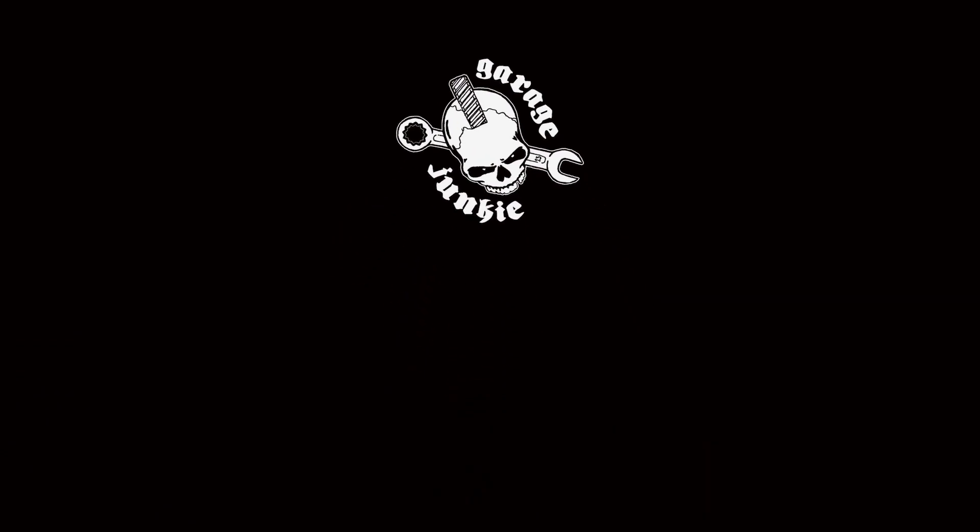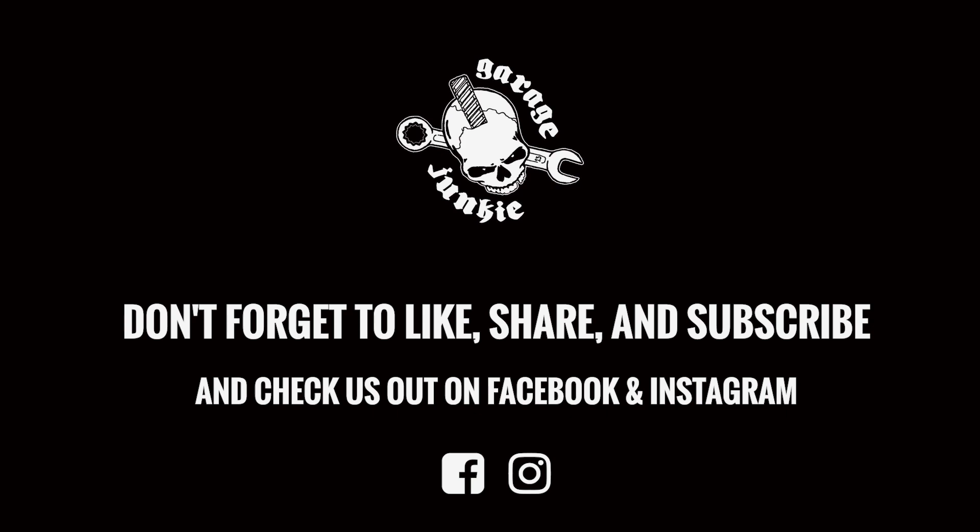Go hit that like button, make sure you subscribe, comment, and share with your friends. You can also check out our website at garagejunkieapparel.com — we have all our shirts available for purchase. We'll see you next week.